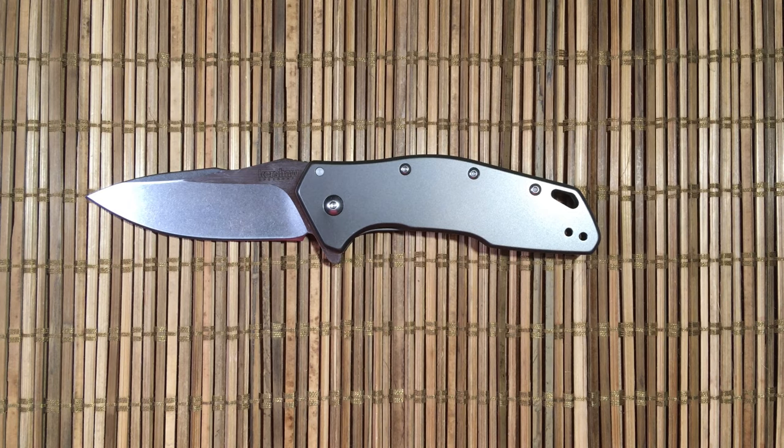Thanks for this quick review of the Kershaw Ares and thanks to Outpost 76. To all you guys and gals out there — stay sharp and have a great week. And that is the train going by my apartment.